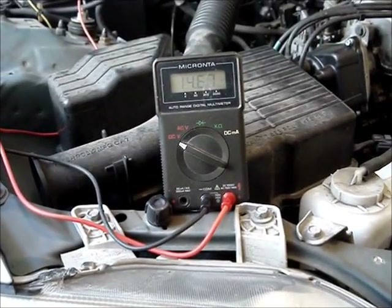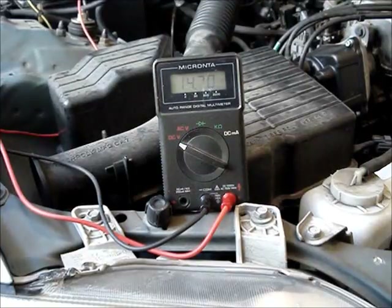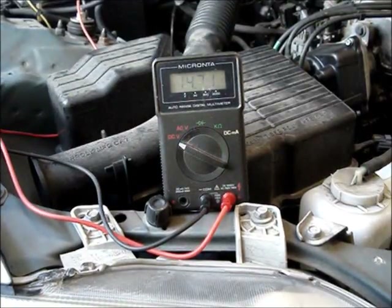The voltage dipped down into the acceptable range and it bounced back quickly. If the voltage dips below 9 volts and doesn't bounce back very quickly, then it's likely there is a problem with the battery.